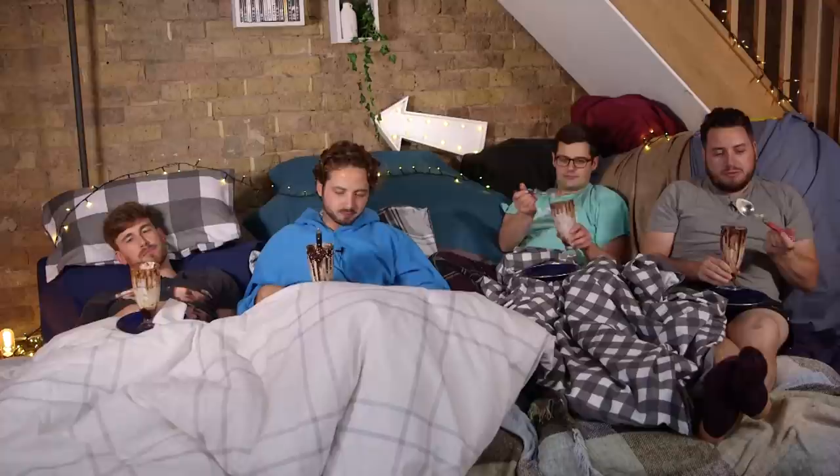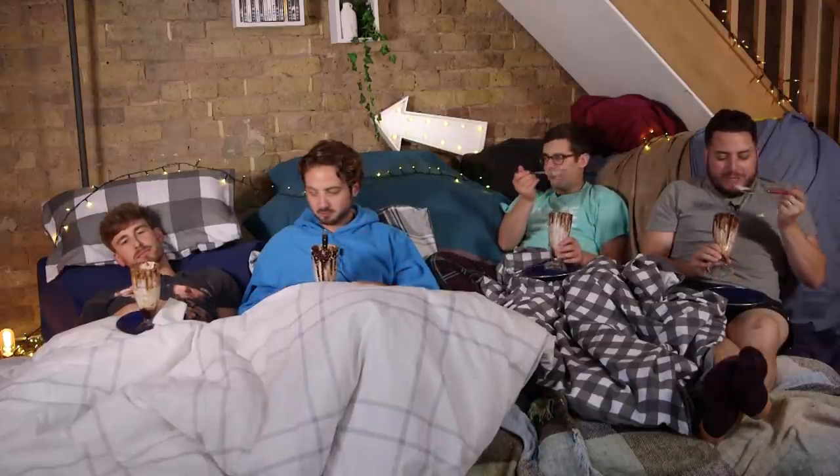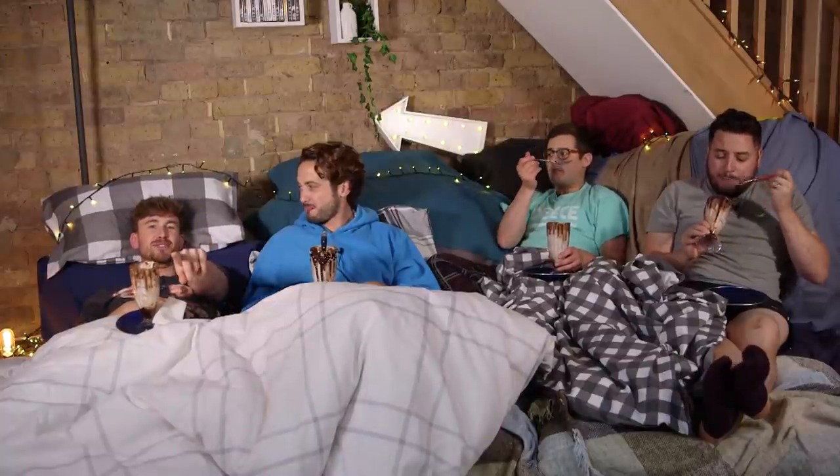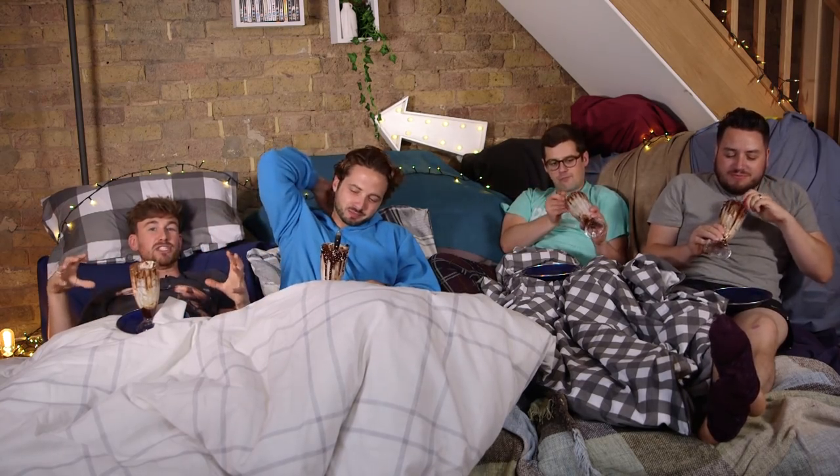I enjoyed that. I can tell. I've enjoyed this week. It's been a good week. Strong week. And I'll tell you someone else who has enjoyed this week is you collectively. So much so that we've got so many suggestions for amazing desserts for duvets.